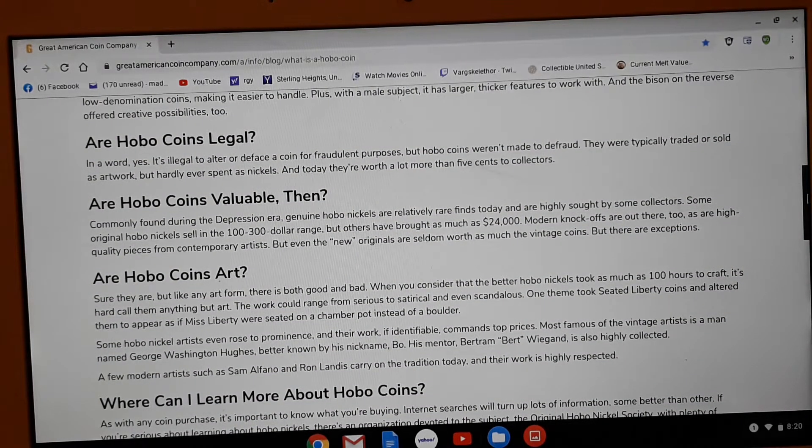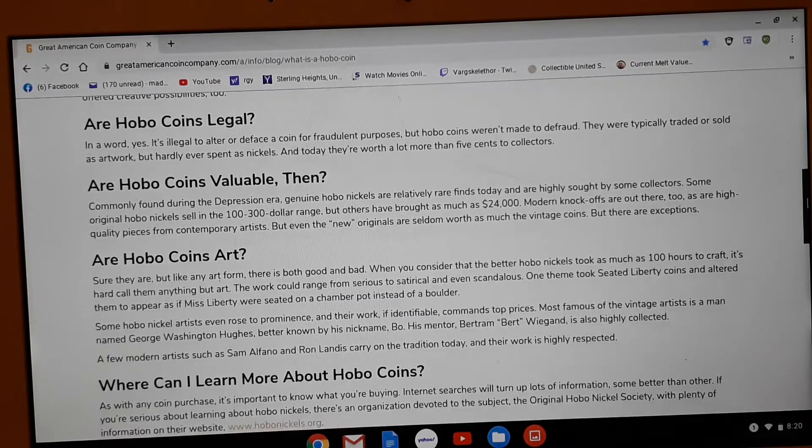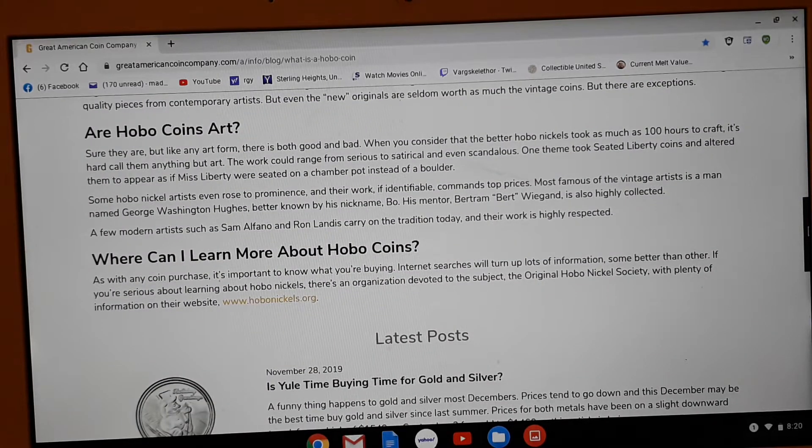Are hobo coins legal? Yes, they are. They're legal because it's not a counterfeit. It's definitely still American currency. So they're definitely not illegal. But you don't really see a whole lot of them in circulation at all. Where can I learn more about hobo coins? Just go to hobonichols.com. There's actually a lot of prominent artists — the Hobo Nickel Society on their website actually has a list of the more popular artists, the ones that are more famous with the hobo nickels.